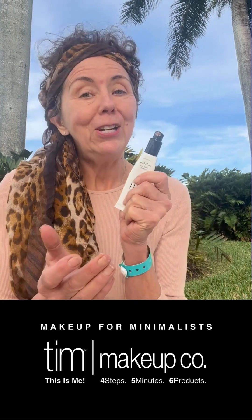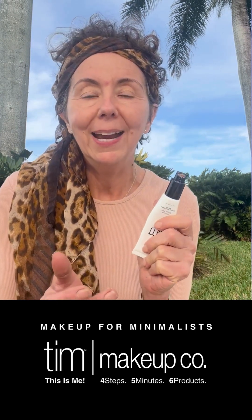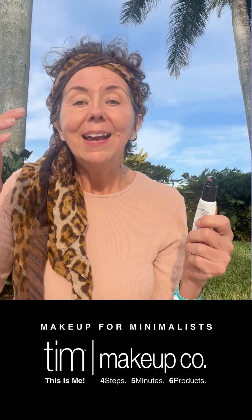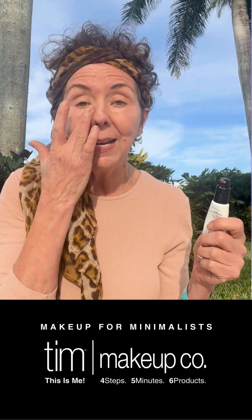Step number two: the Tinted Moisturizer has a 20 SPF in it, so I do use this for sun protection. I'm in Florida right now, it's nice and warm here. It's the first time I've been away in January. And the other tip I want to talk about is doing things that make us feel good.